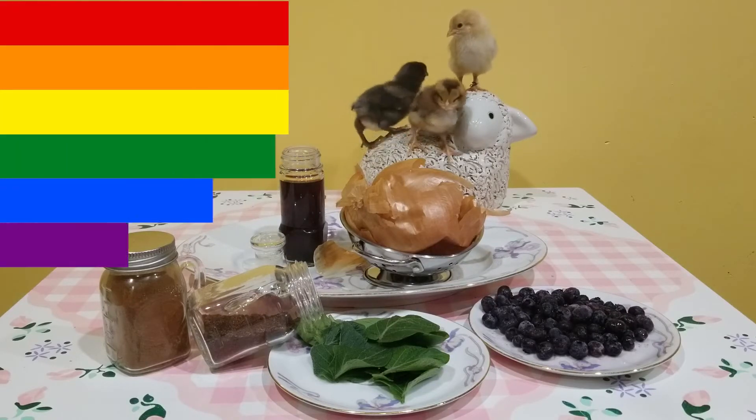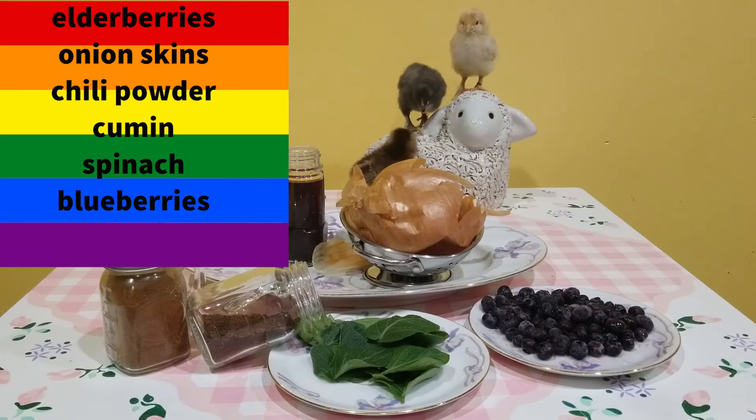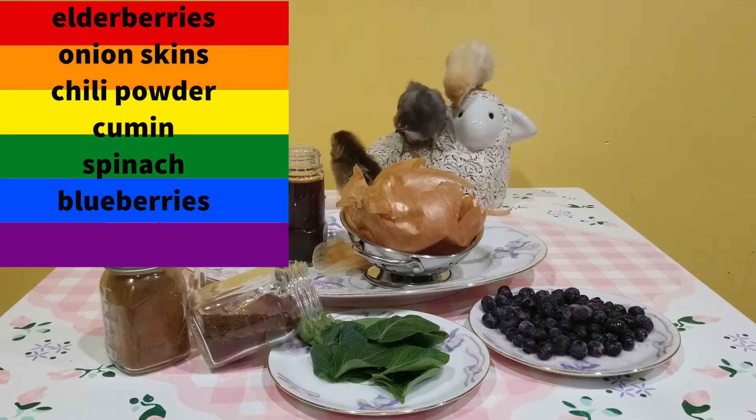We created our rainbow dyes using elderberry syrup to make reds, yellow onion skins and chili powder to make oranges, cumin to make yellow, some spinach leaves to make green, and blueberries to make a purpley blue.